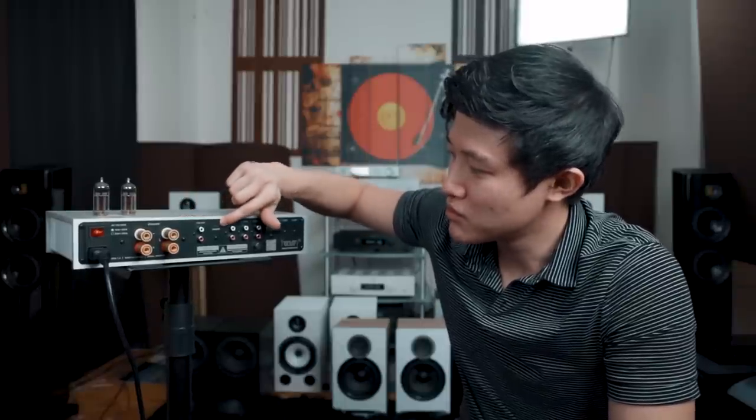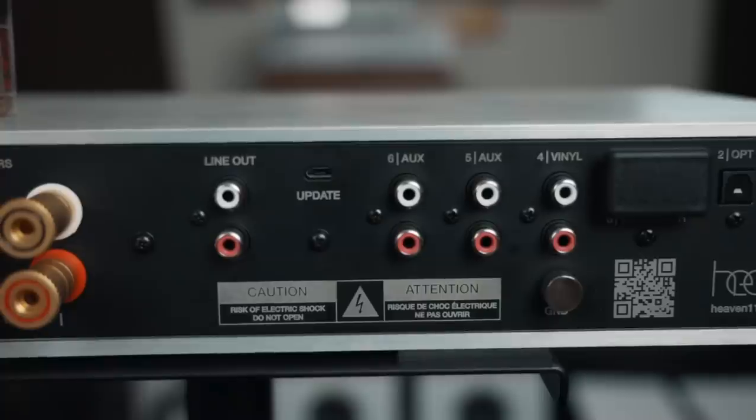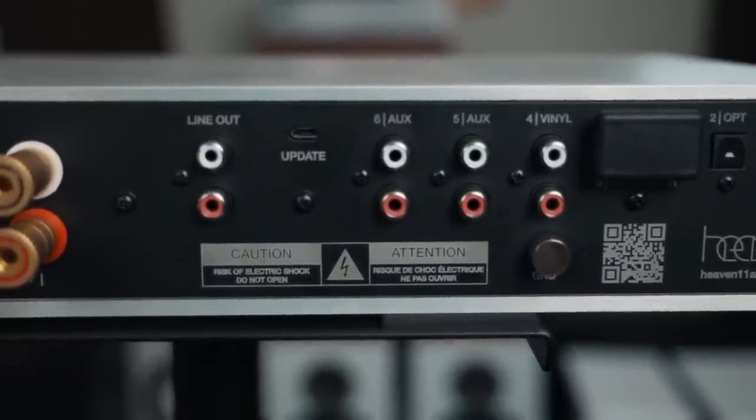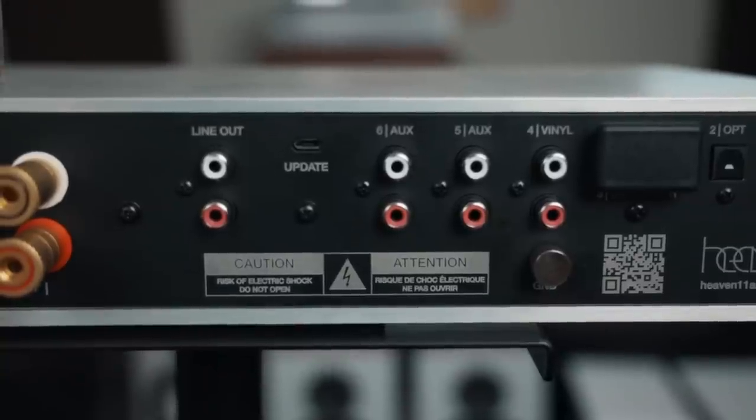On this we have a little micro USB port, and this is what you use for updating the firmware. I haven't used it, but it's really good to note that you can actually update this unit if you choose to.